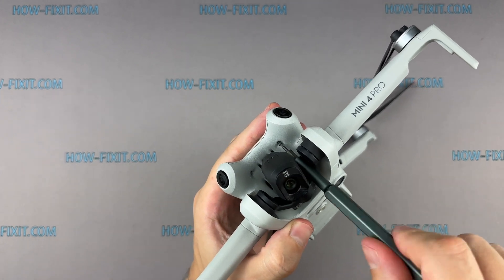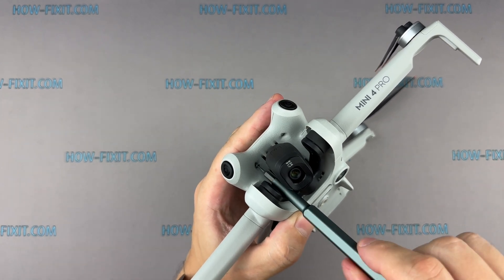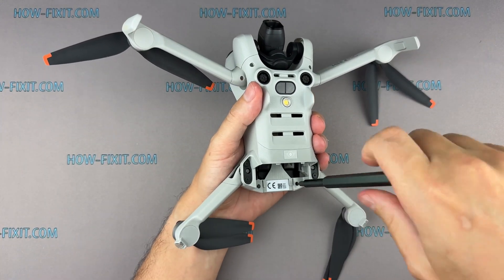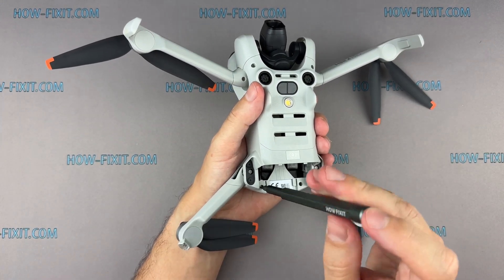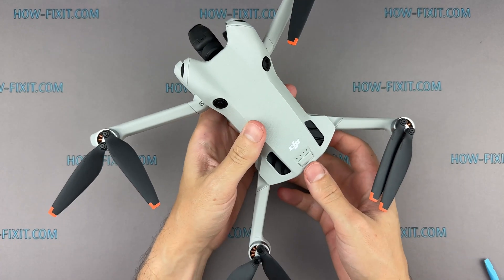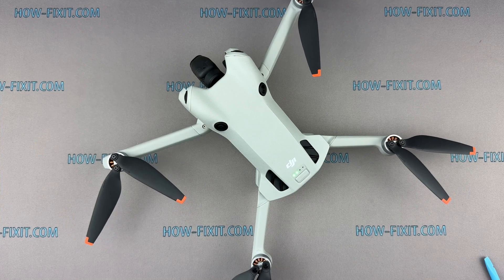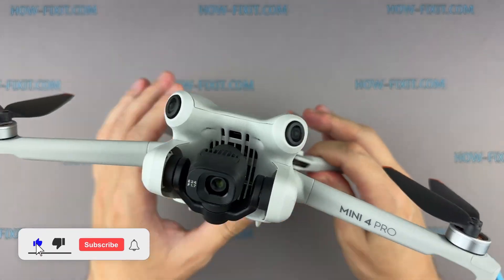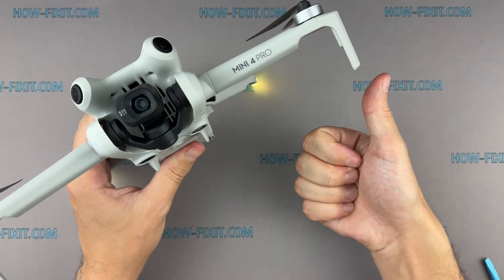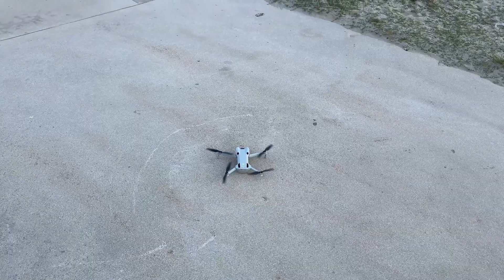Finally, fasten the four screws back in to secure the top cover. The drone is now reassembled. Perform a final check to ensure everything is functioning correctly. If you found this guide helpful, give us a thumbs up and don't forget to subscribe for more drone repair guides. Visit our website for more tech insights and do-it-yourself guides. Remember, every tech challenge is an opportunity to learn and grow.